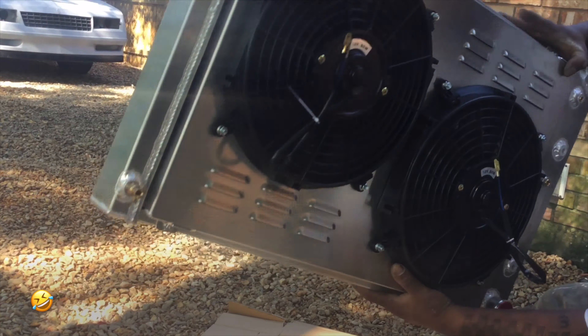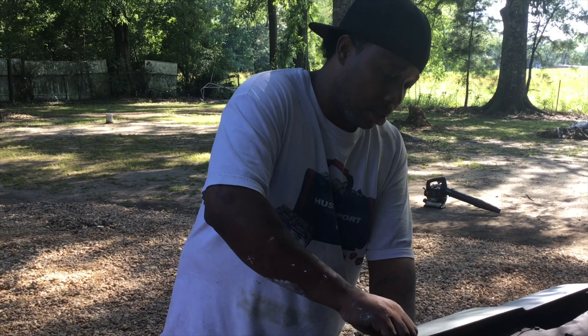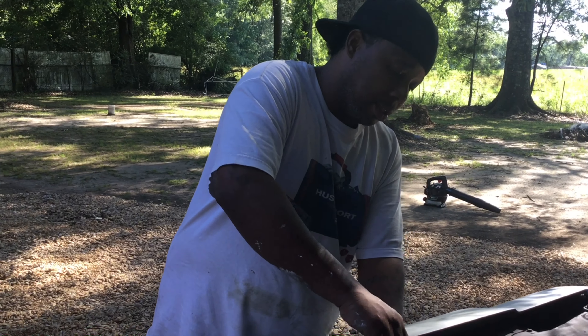There was one more thing that I forgot to show y'all — come see a little closer. This is the bracket that I ordered to fit around the fan, and I got this off eBay too. I don't remember right off how much it was — I'm thinking maybe like 70, 80 dollars — but it wasn't too high. It worked nice, it's a custom bracket, and it's bigger than the one that I had.